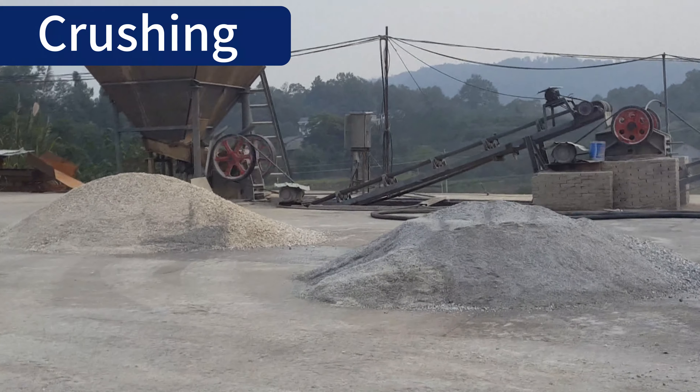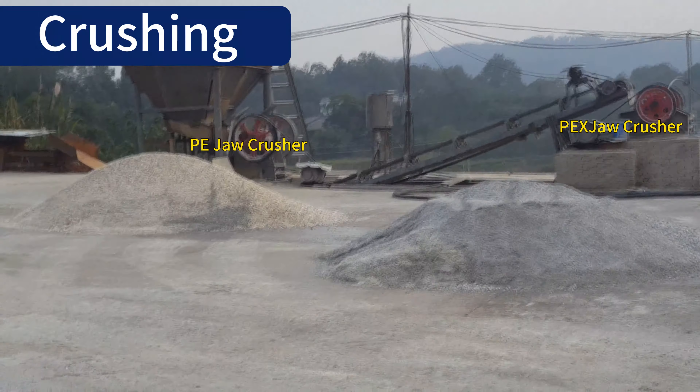The barite process mainly includes crushing, screening, separation, and de-watering. Firstly, crushing.